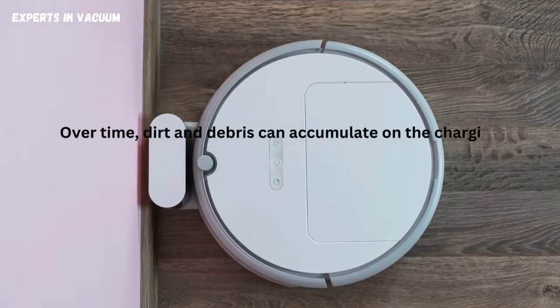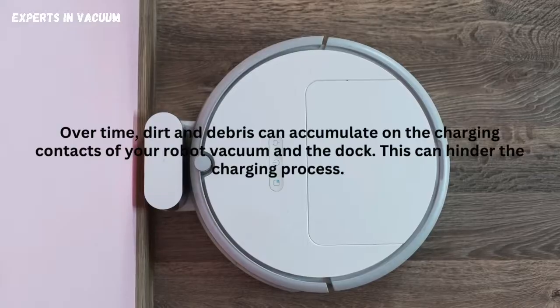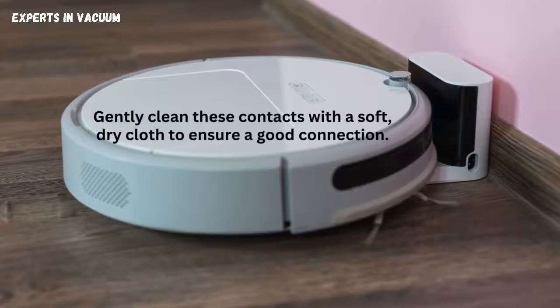Clean the charging contacts. Over time, dirt and debris can accumulate on the charging contacts of your robot vacuum and the dock. This can hinder the charging process. Gently clean these contacts with a soft, dry cloth to ensure a good connection.